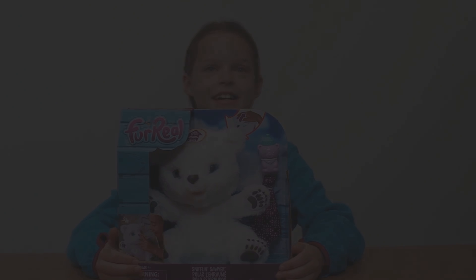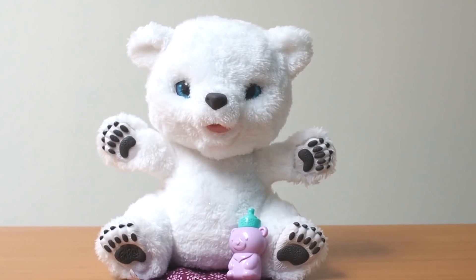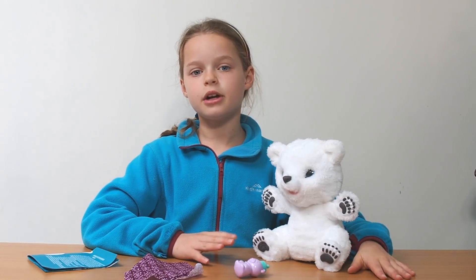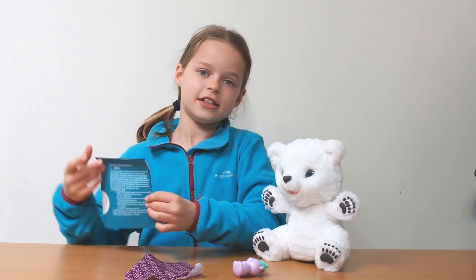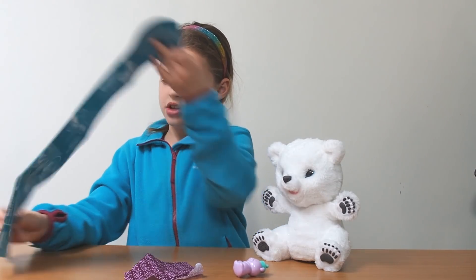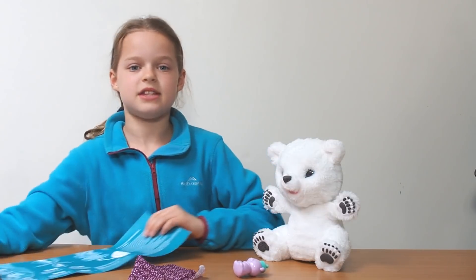Let's get opened up. So here's everything out of the box: the bear, the bottle, the blanket, and underneath the bottom of the packaging there is an instruction book that tells you how to replace the batteries and how to make it have sounds.